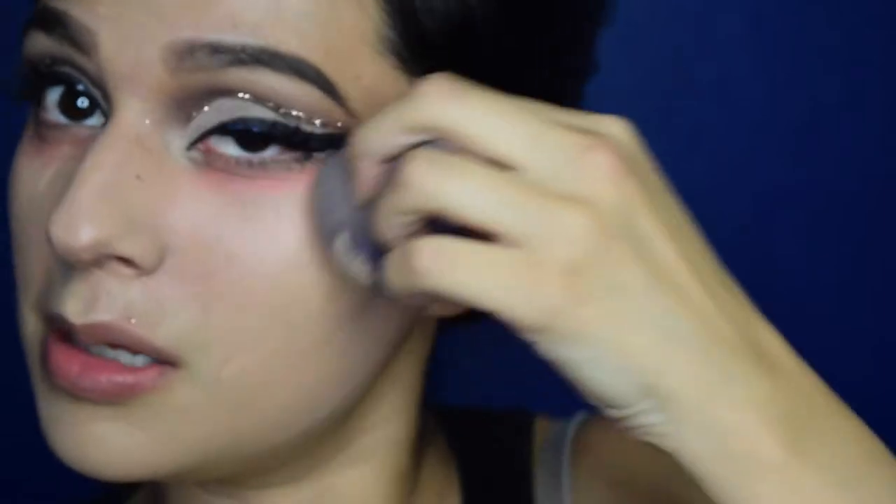This is L'Oreal True Match foundation that I'm applying with my damp beauty blender. Now I'm just highlighting my face with the Maybelline highlighter — this is probably the only highlighter I'm currently using.